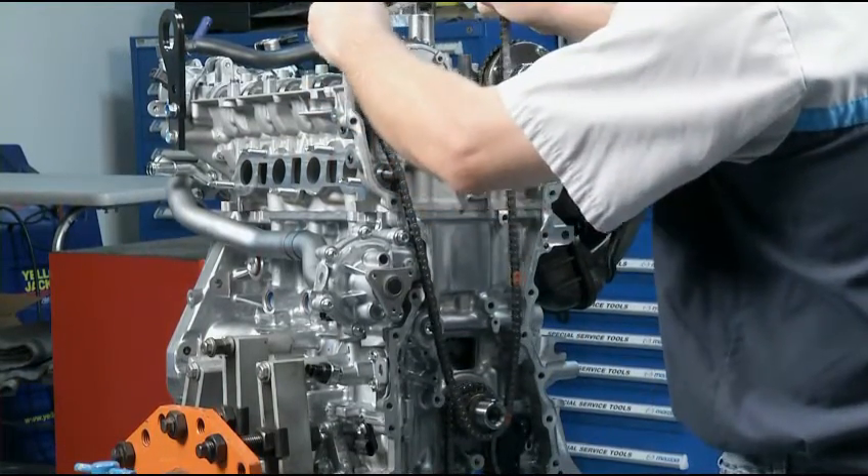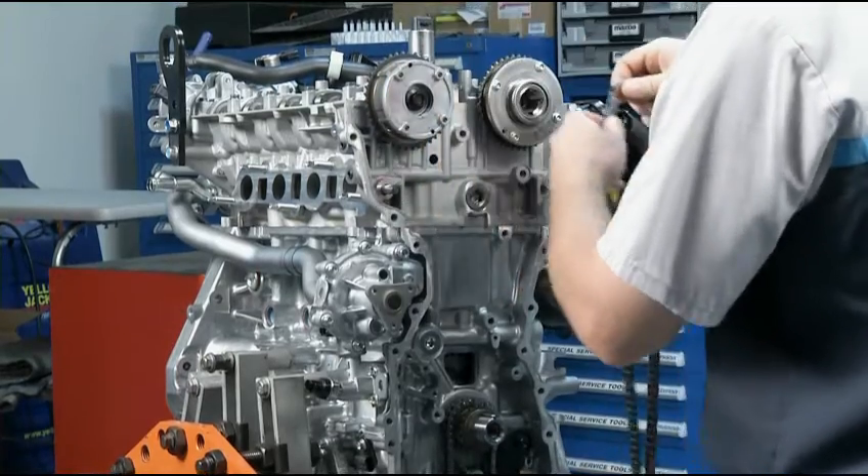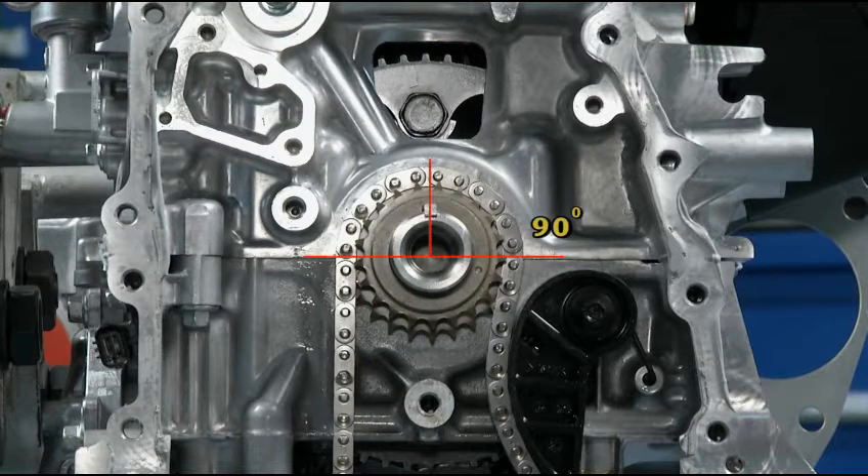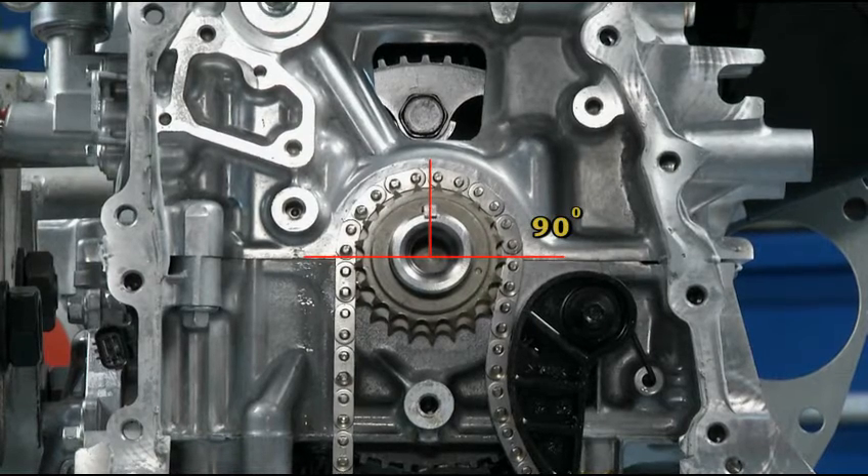Now, as you replace the old timing chain with a new one, alignment is very important. First, make sure the crankshaft keyway is facing up, or 90 degrees from the bottom of the block.